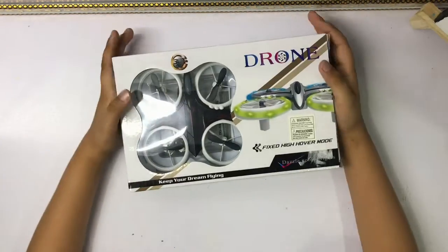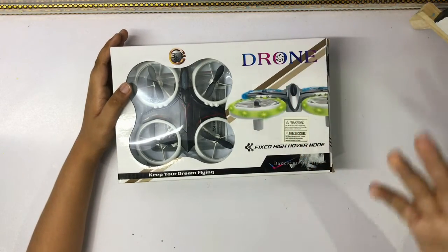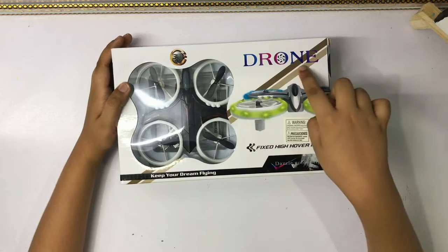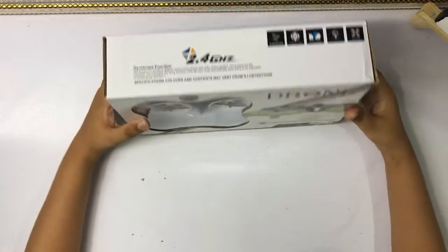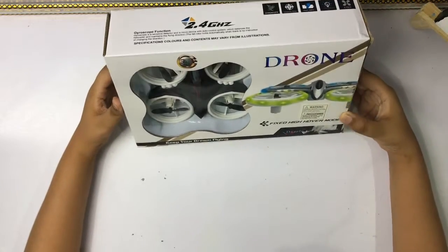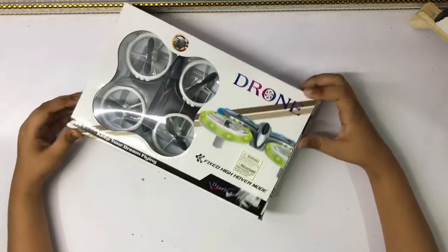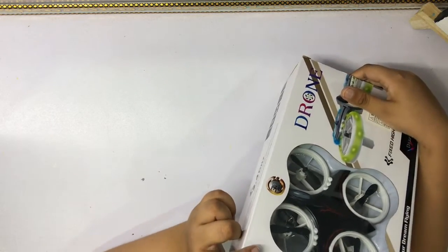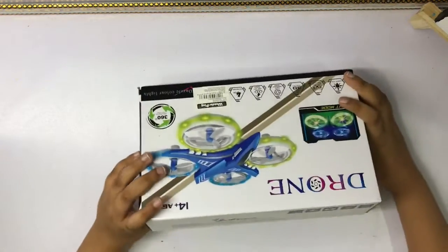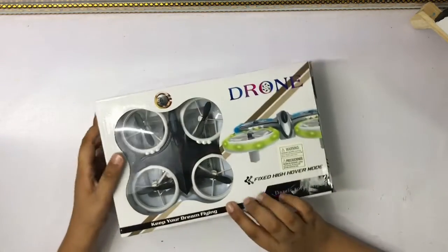One! This RC drone — I don't know the proper name because it just says 'drone' on here, so it's probably just a drone. This is a normal drone and it's a pretty cool one. This drone is a mini drone, so let's just open this up.